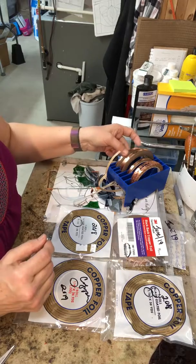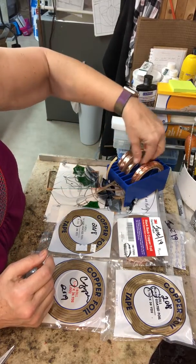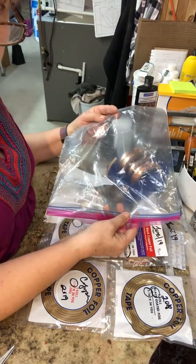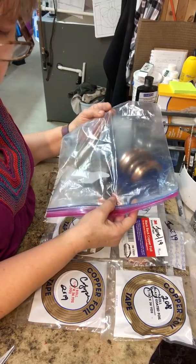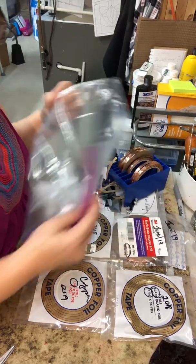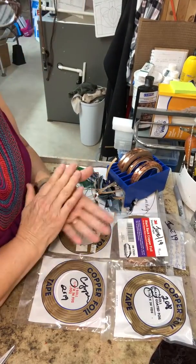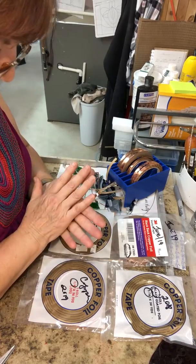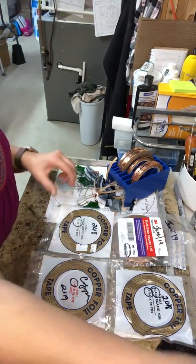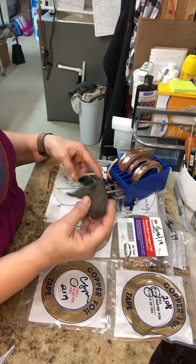I keep my foil in holders like this. When I'm done at the end of the day, I put it in a plastic bag just to prevent tarnishing, because tarnishing will slow down your soldering. Solder and tarnish do not like each other at all, and you will end up using a little bit of 000 steel wool to clean your foil and get the tarnish off of it.